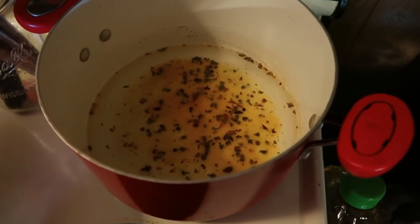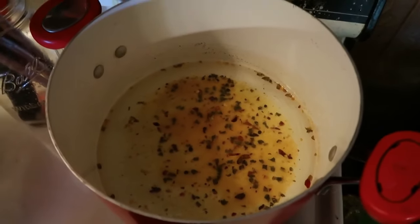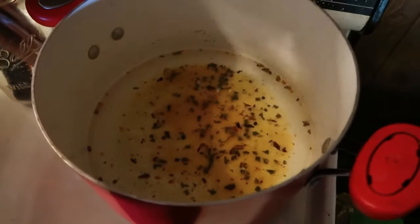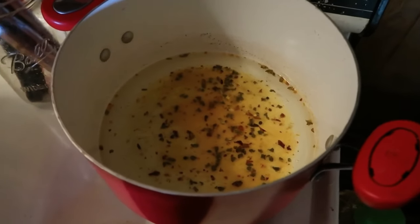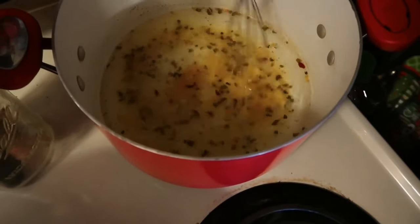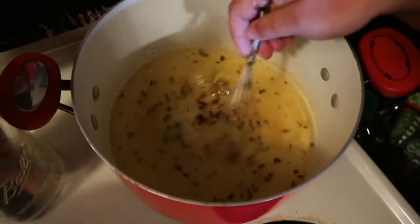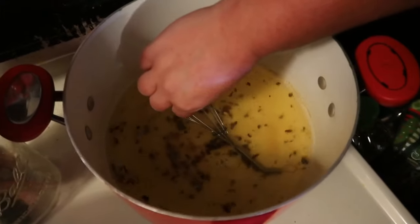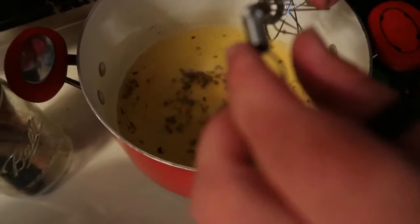I haven't had a need to make my own recipe because this one works so well, but next year I'll probably start playing with making my own. For now this does just fine. Turn it on high, bring it to a boil.